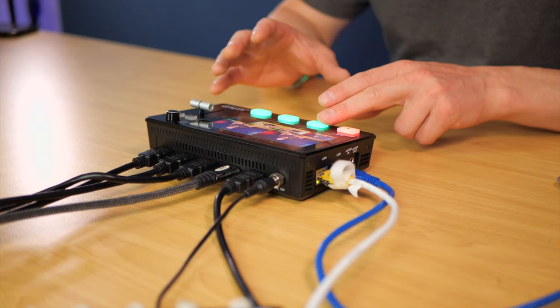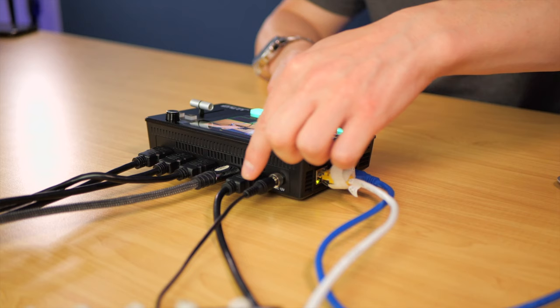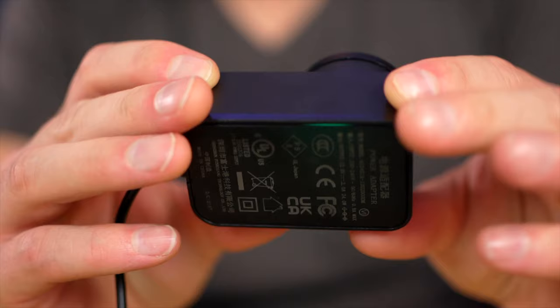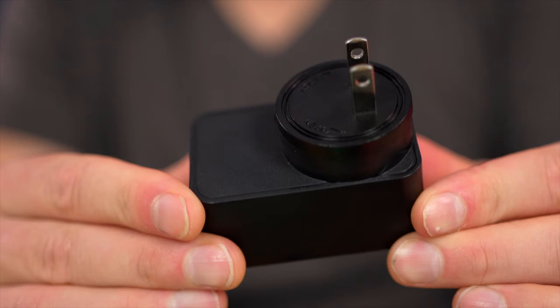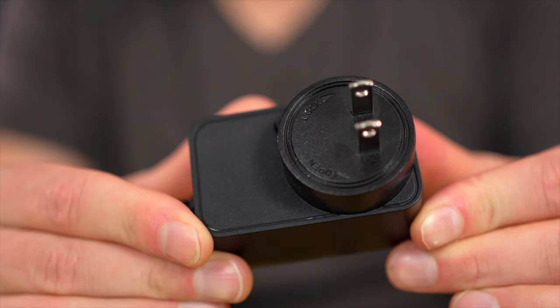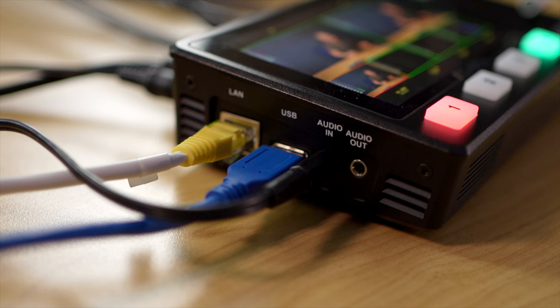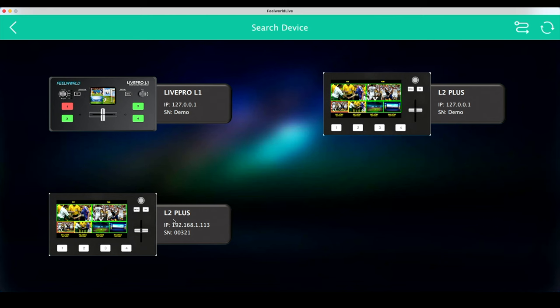Looking at the inputs and outputs on the back of the unit: we get four HDMI inputs, one HDMI output, and the power supply connection. Note that I didn't receive an AU plug since I live in Australia, so if you're in Australia and you order one, double check you're getting the AU plug. On the side of the unit we have an Ethernet port, USB 3.0, an audio input, and an audio output.